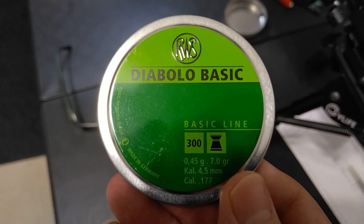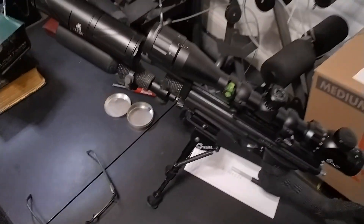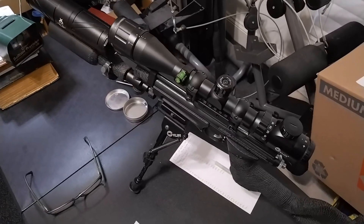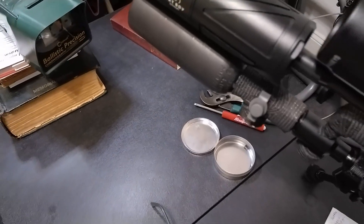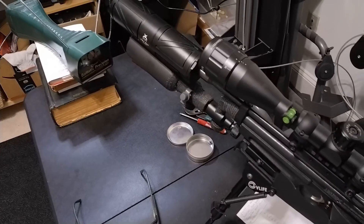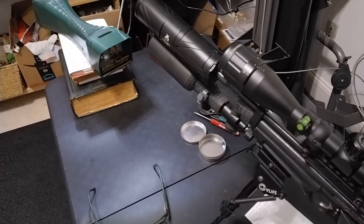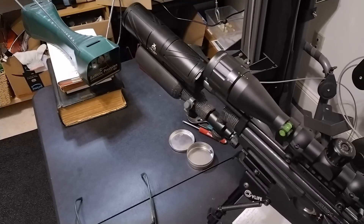I'm using these RWS Diablo Basic 7.0 grain wad cutters. This gun usually shoots about, the way I have it set, three and a half turns on the hammer spring. It usually shoots with this little 150cc bottle at 3000 PSI. The regulator I think is set at 1750, but I've had some readings to the contrary lately.